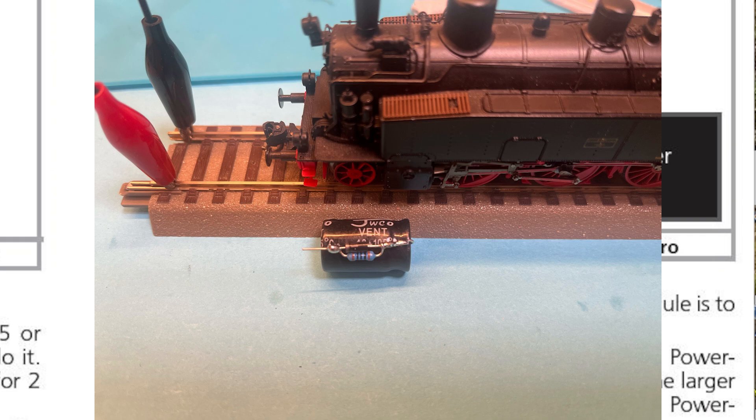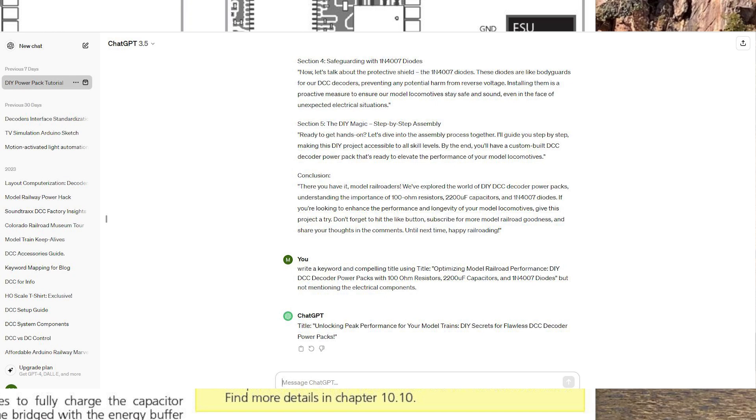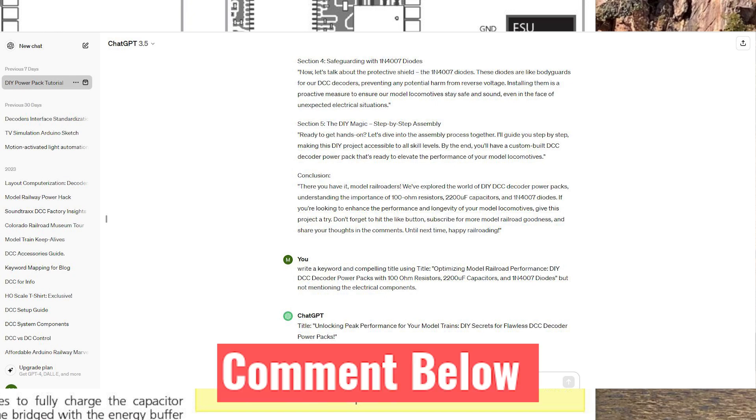I had a little bit of fun with ChatGPT — if you know what that is, it's artificial intelligence. I actually typed in to do an introduction for me, so this is what it came up with. Put in the description below what you think. It depends, obviously, what keyword you put in there.